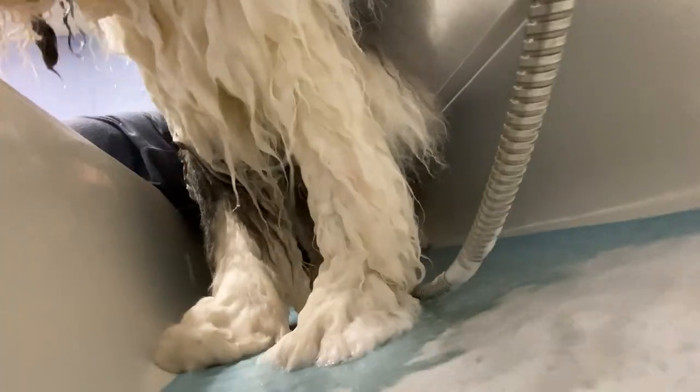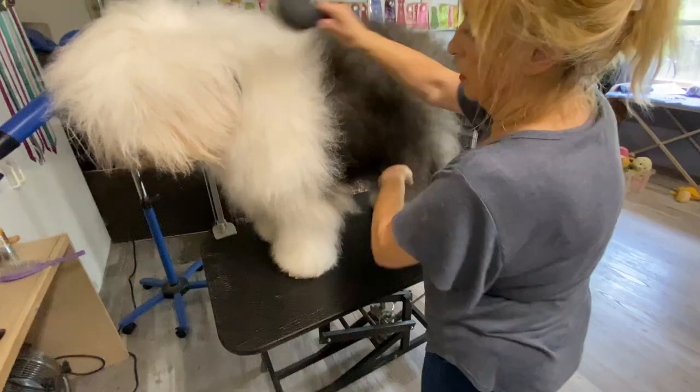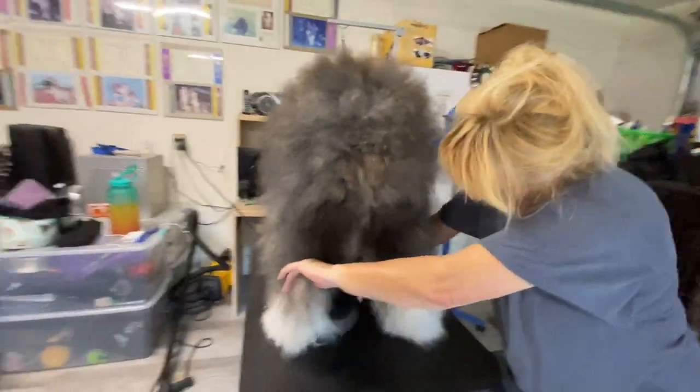To fully brush out, bathe the whites, and dry an old English sheepdog is about three hours. To bathe and dry the entire dog? That's an entire day's affair.